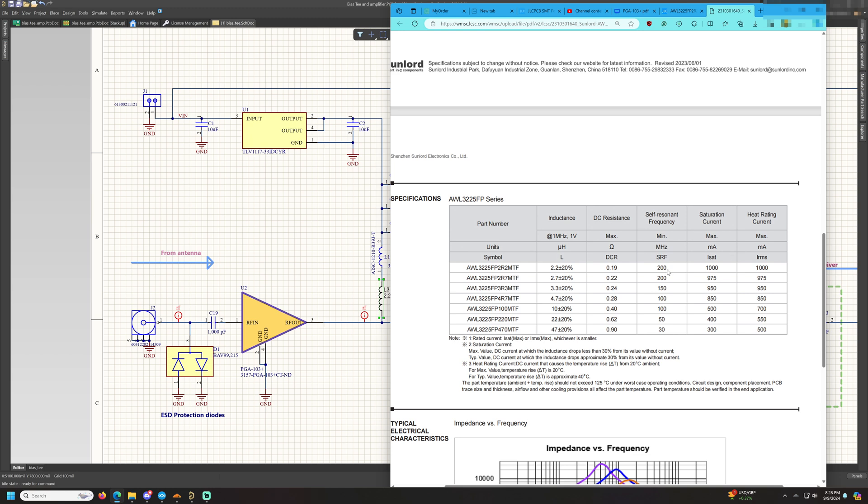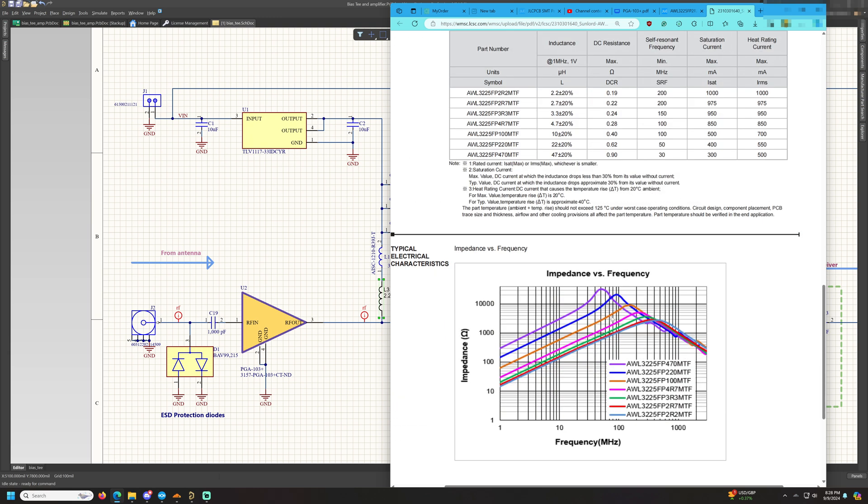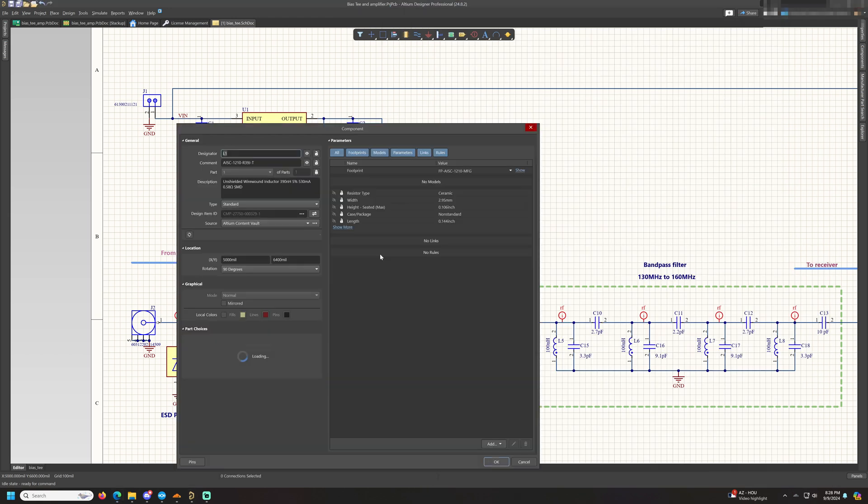This inductor has an SRF of 200 MHz, which means that below 200 MHz it behaves inductively. Above 200 MHz, it starts behaving like a capacitor — the reactance starts to roll down.